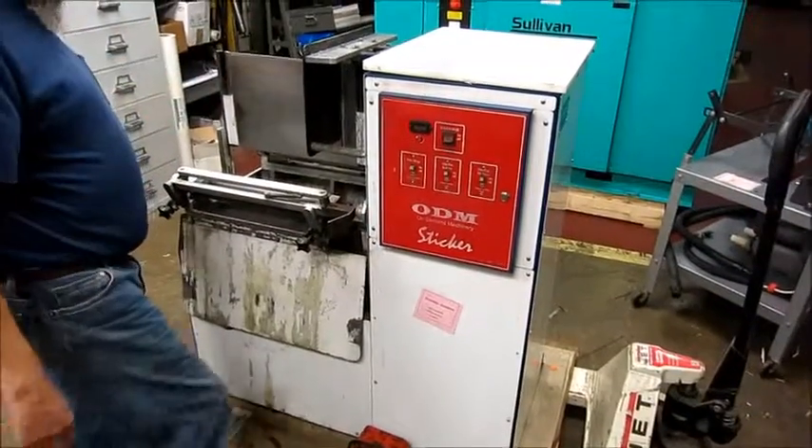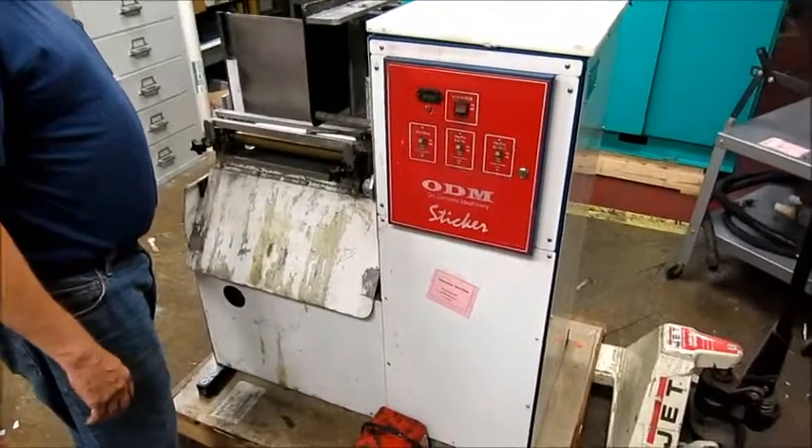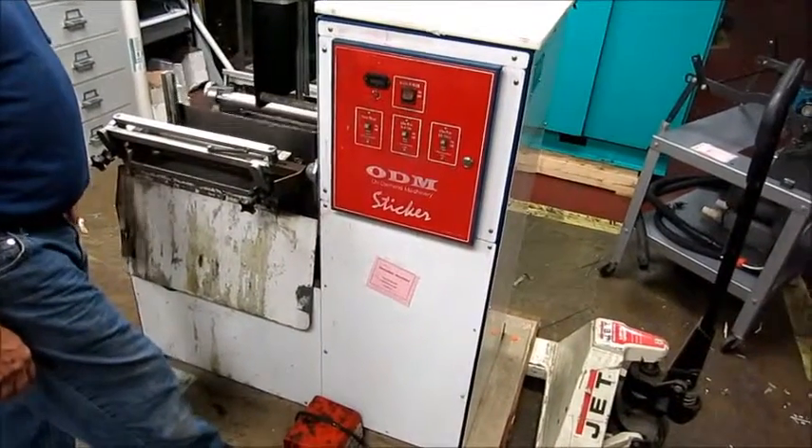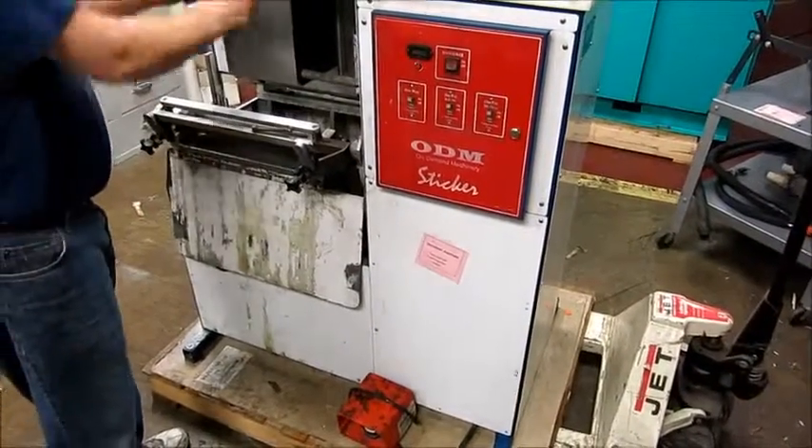Take the piece off, put your next piece on. Get your foot off where you can put your product on.